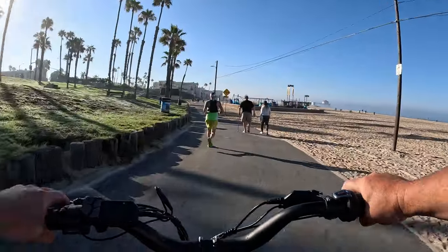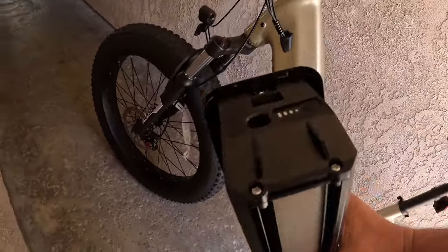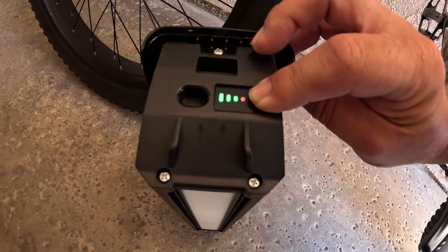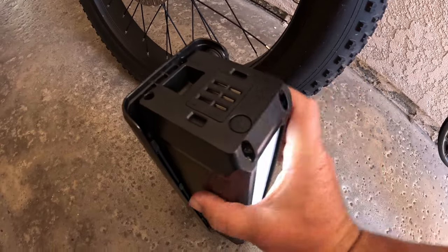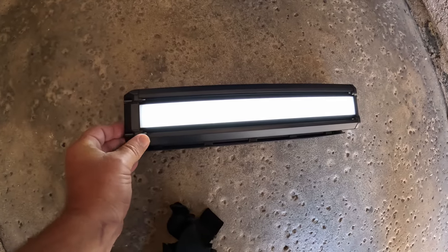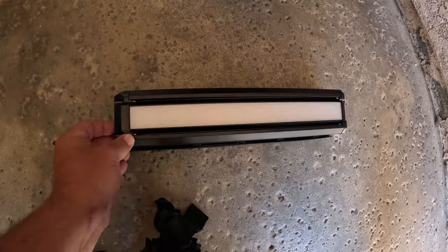The key unlocks the battery. A couple of cool features: the button on top of the battery shows the level of charge — I'm at full charge after just charging it up. There's also a button that activates a built-in light, which has multiple brightness levels, all the way to a strobe effect in case of emergency.